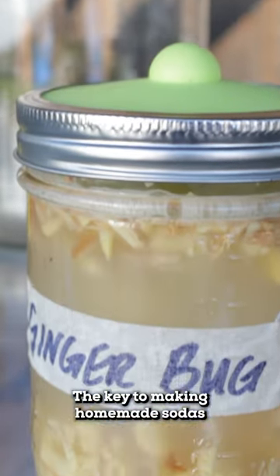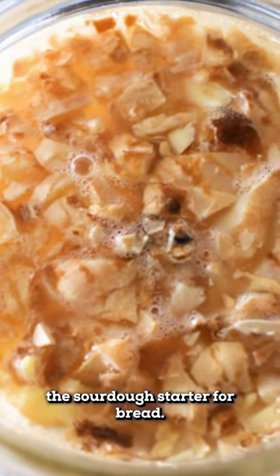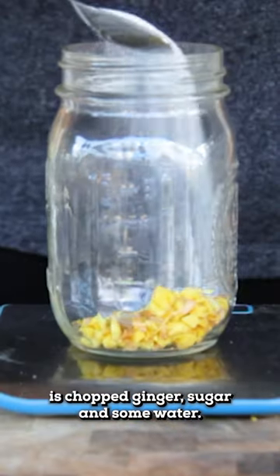The key to making homemade sodas like ginger beer is the ginger bug. It kind of sounds like something gross, but you can think of it more like the sourdough starter for bread. All you need to start is chopped ginger, sugar, and some water.